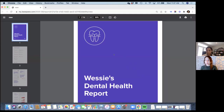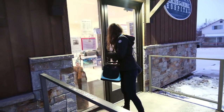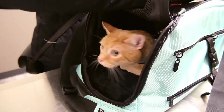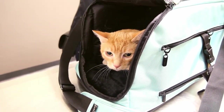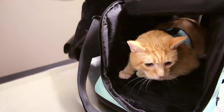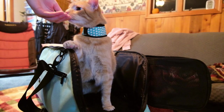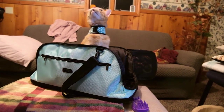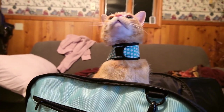Dr. Karupu also suggested that I go talk with a local veterinarian. I'd already made an appointment after I got the report, so I was able to have a local vet take a look at Wessie's mouth. She also had a look at the report, and she said that everything on the report looked consistent with what she was seeing in his mouth — there was definitely some gingivitis and some tartar buildup. Wessie was advised to go in for a cleaning sometime within the next six months or so. Overall, he got a clean bill of health, and it was good to get confirmation that the report did align with what we were seeing in his mouth.